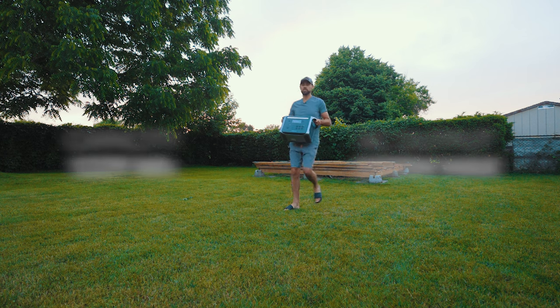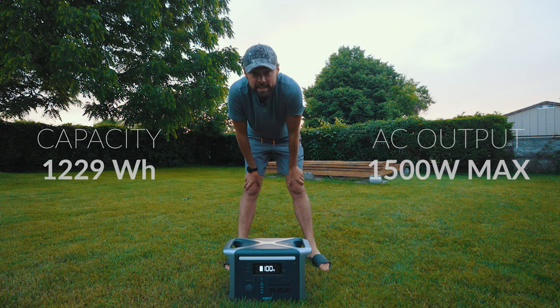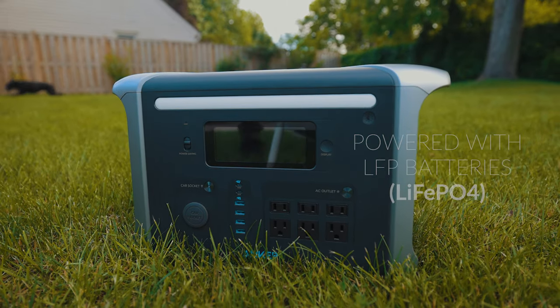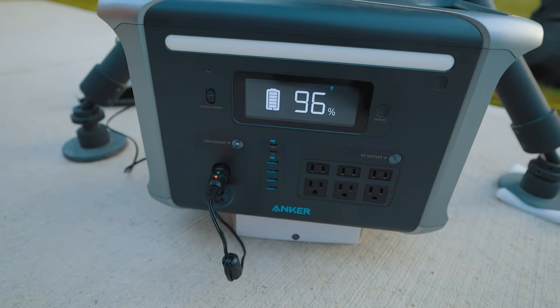This is Anker's flagship power station and it was built for durability and long-lasting power. The most important feature of the Anker 757 is the premium LFP batteries inside. Without reading out the spec sheet, the bottom line is that these batteries last up to six times longer than the industry average. It also charges insanely quickly — from 0% to 80% in just an hour.